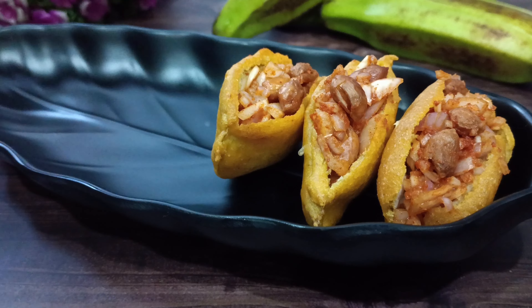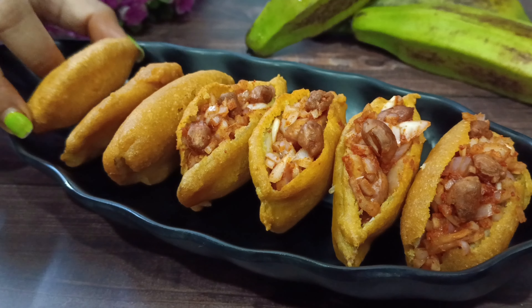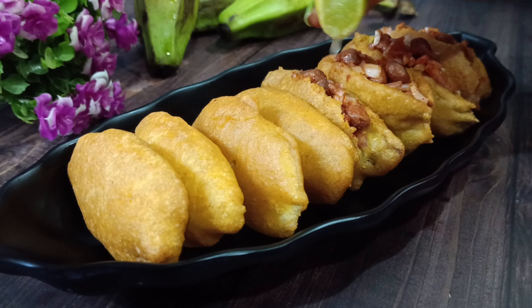Now the stuffed bread bajji is ready for a simple taste. Serve it fresh — it's ready in about 5 minutes.